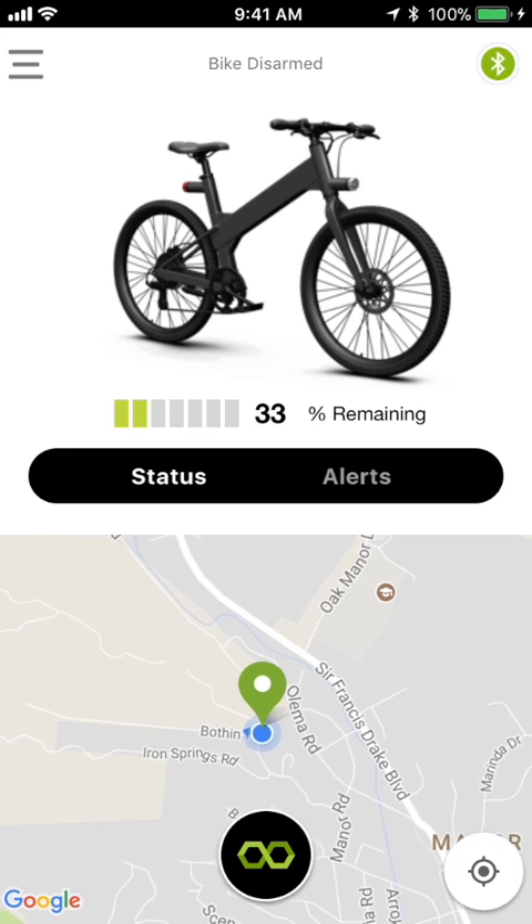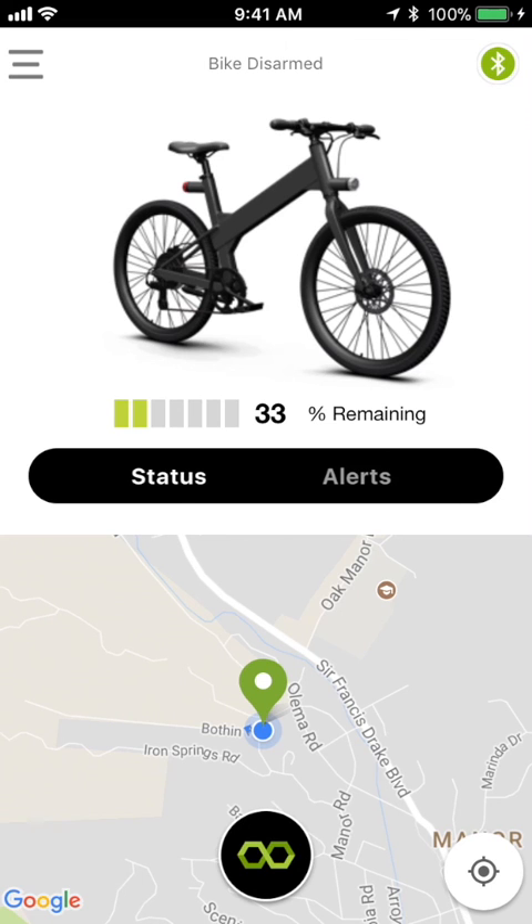The setup process is complete. Any time you launch the app, it will show your bike's current status and location.